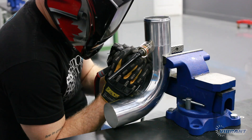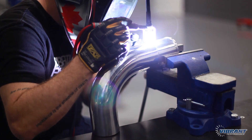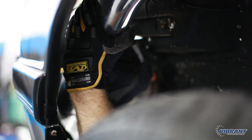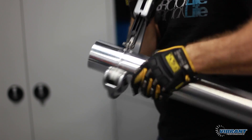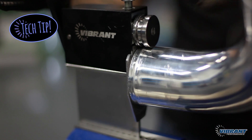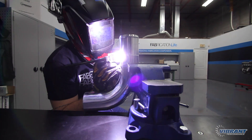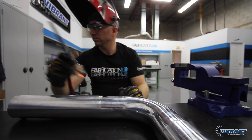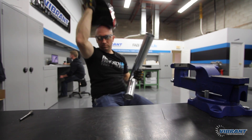Once the bead roll is complete, we begin fabricating the assembly with the 90 degree piping after taking careful measurements. You may have to do additional cuts, but it's better to do it right the first time. It's a good idea to only tack weld your assembly together — don't do any final welding until you get an opportunity to test fit and make sure there are no clearance issues.